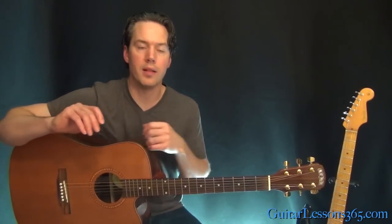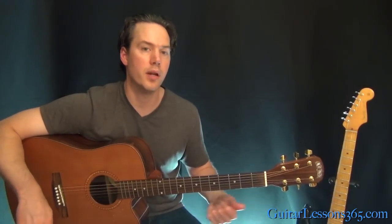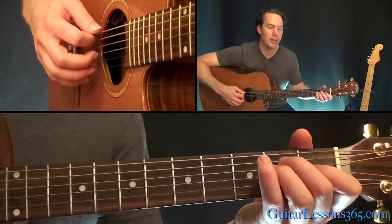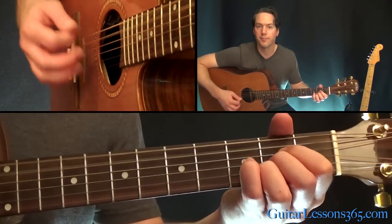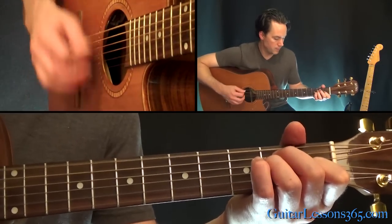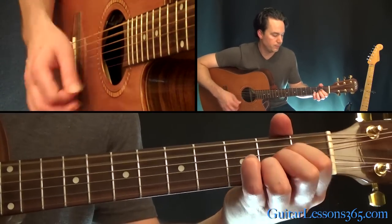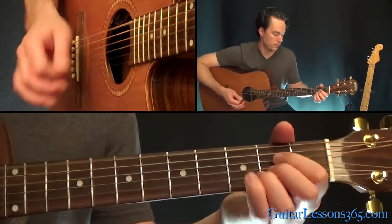In the last chorus there's a little extension past the regular chord progression. All he's doing there is just repeating, going back and forth between the E and the A.